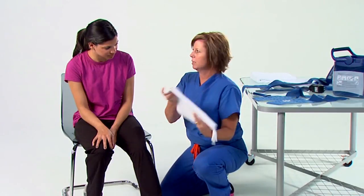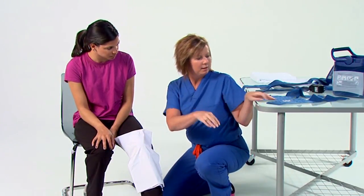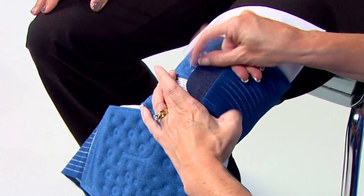When using the knee pad, make sure the blue side is face up and a barrier is between your skin and the pad. Next, place the pad over the knee. Wrap the attached straps under the knee to secure the pad in place.